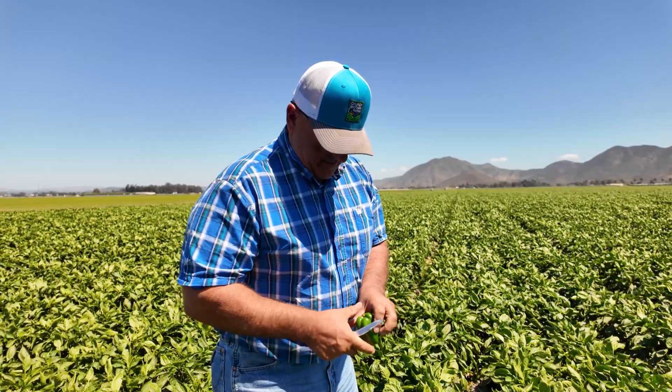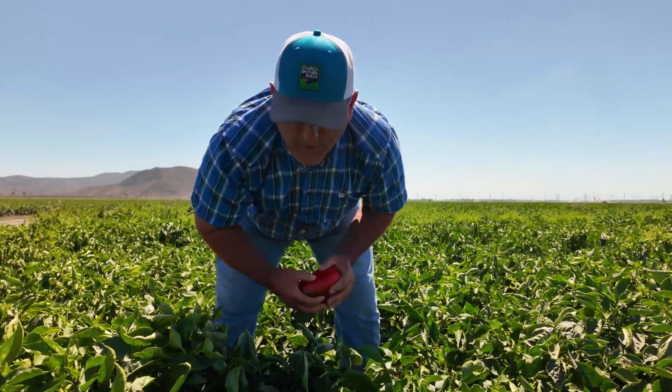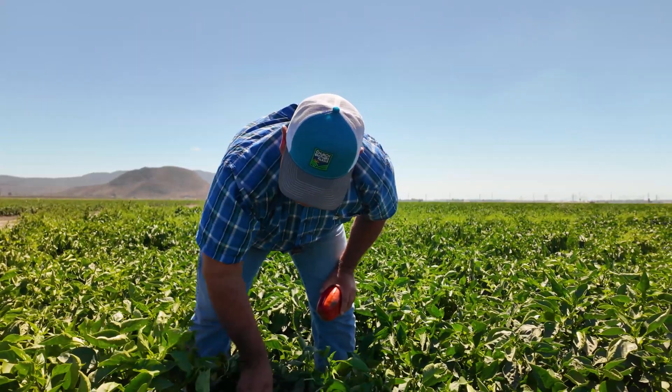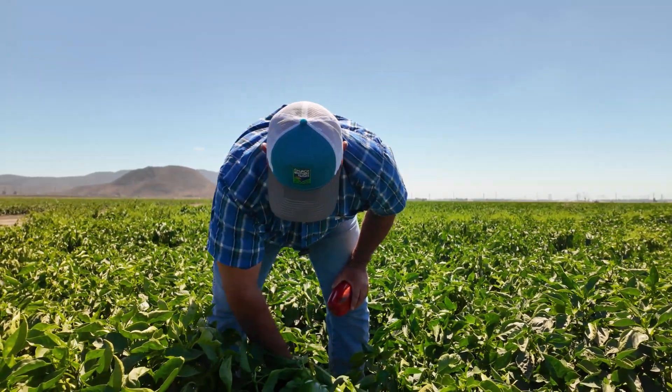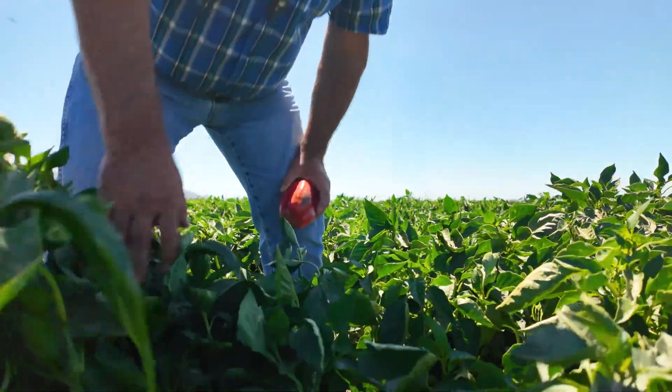Ideally we want to harvest our peppers right red — that good fire engine red is what we're looking for. This field here is easily a good five weeks away from harvest.